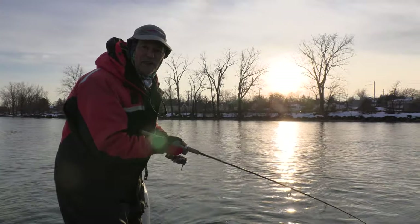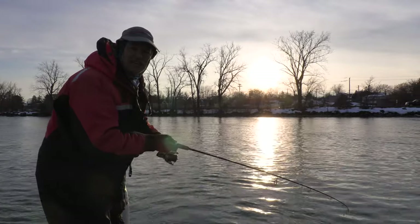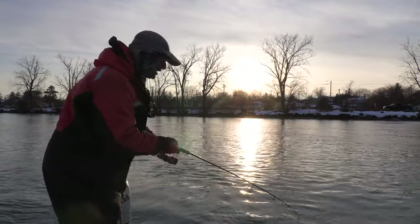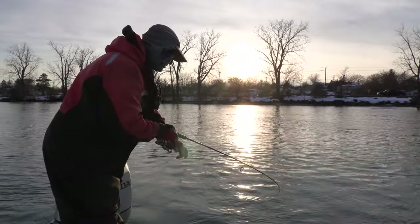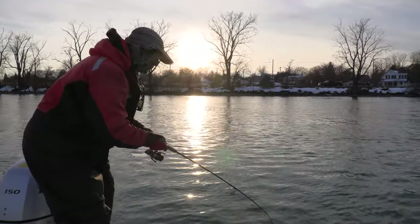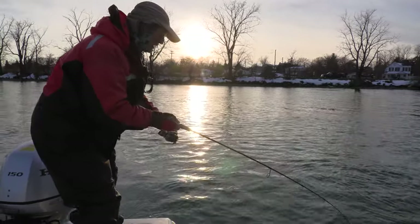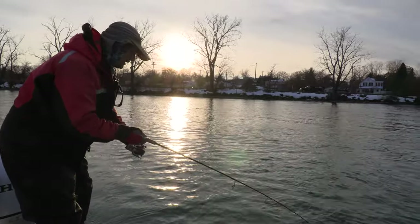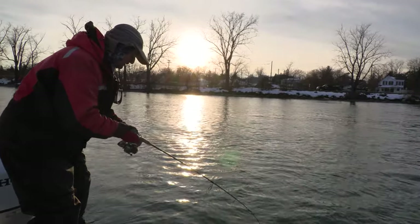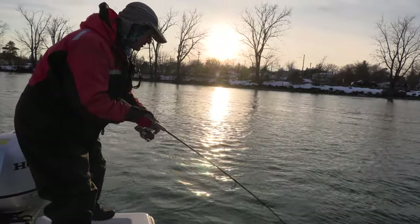Oh my folks, I got a fighter here! That slow little presentation and he just nailed it — and he feels like a bigger fish. Oh my goodness, I'm loving this! Cold water slow presentation is working today folks. And that flexi jig — I know I got myself a solid hook set. And that schooly paddle tail with that little extra joint on there is maybe just enticing the bite as well. Plus they're scented which helps too.